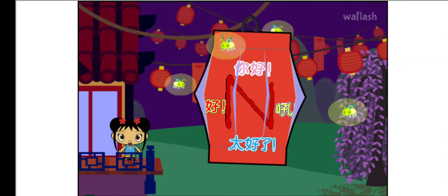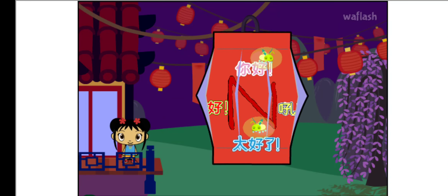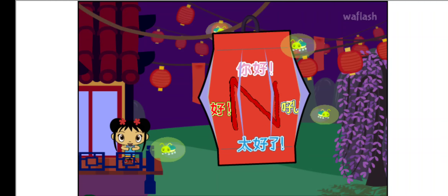I'm so glad you came to the Lantern Festival with me! You make my heart feel super happy!